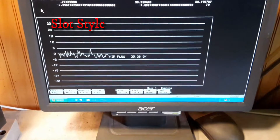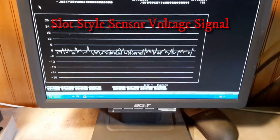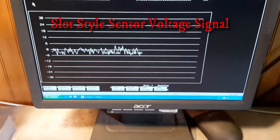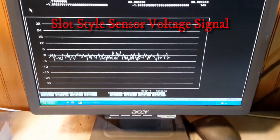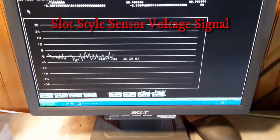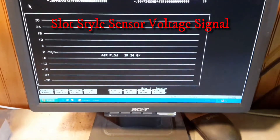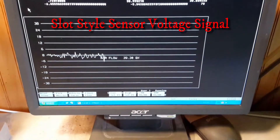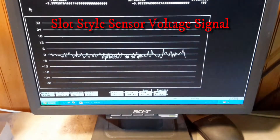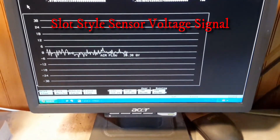What you're seeing going across this screen right now is the voltage signal of a slot style meter. You can see the voltage jumping around a bit — that's representing the voltage output of the slot style meter. I don't want anybody to think that's a bad signal even though it's jumping around. It's not. The slot style sensor is a good sensor. If it wasn't, we wouldn't sell it and Ford wouldn't have used it either. But this is just for comparison's sake.